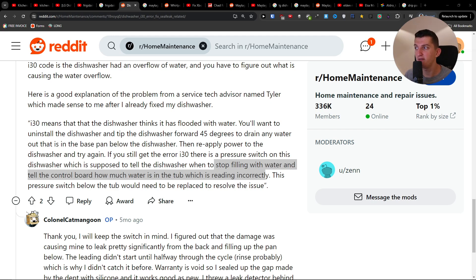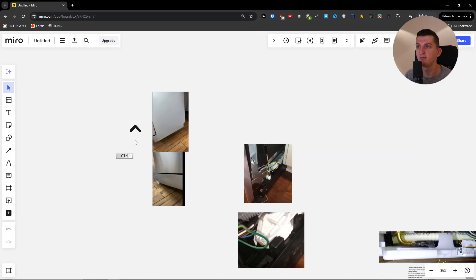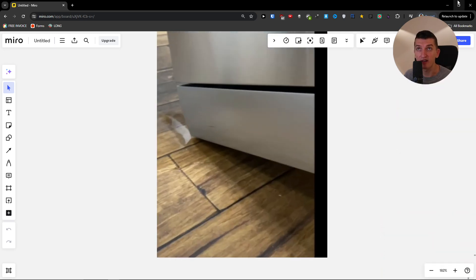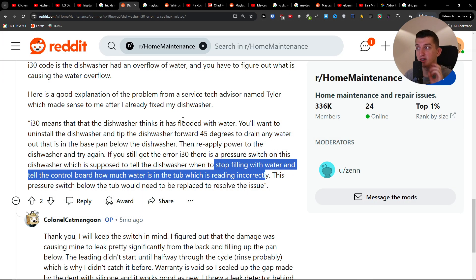So this is something that I found and I hope it's going to help you. I'm just going to show you how it looks like here. You just want to tip it out like this, just move it a little bit so the water is going to leak from it, and then it should possibly fix the issue.